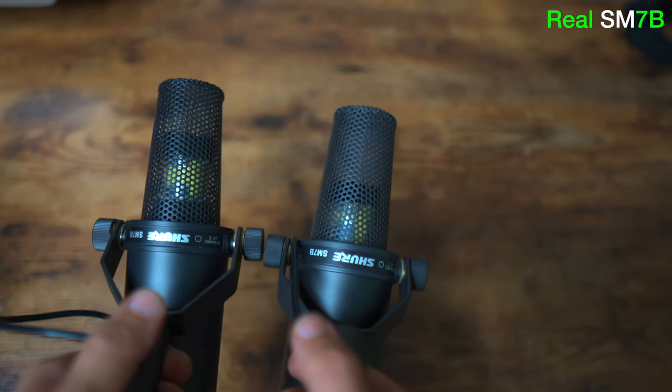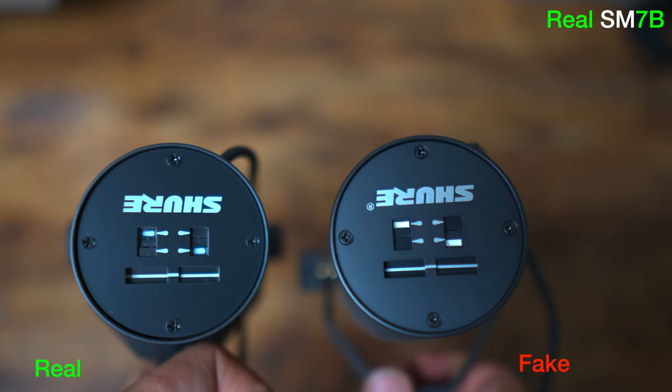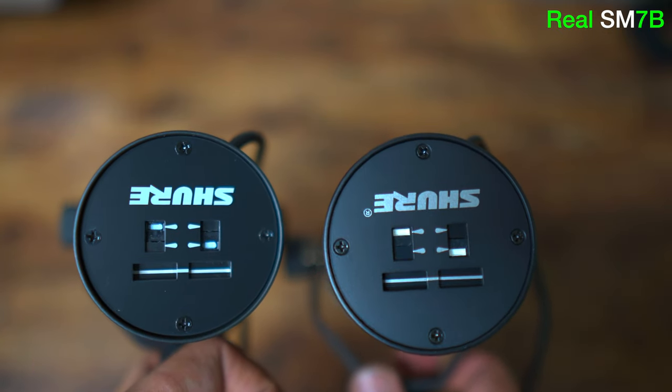You have to understand that these mics are the cheapest quality available. It doesn't matter if you pay $200 or $100 or whatever — these mics go for about $50 to $70 in China.